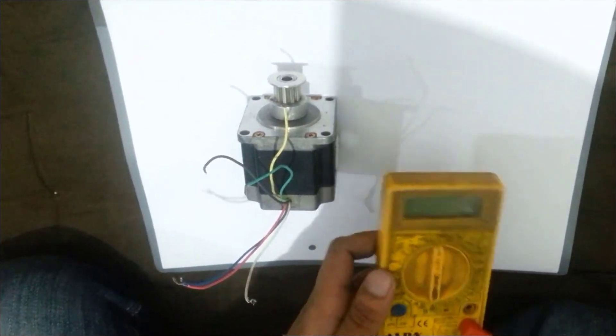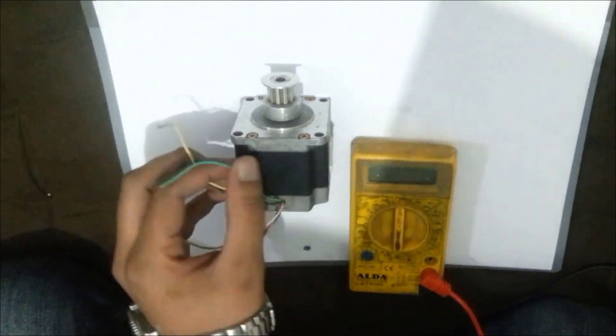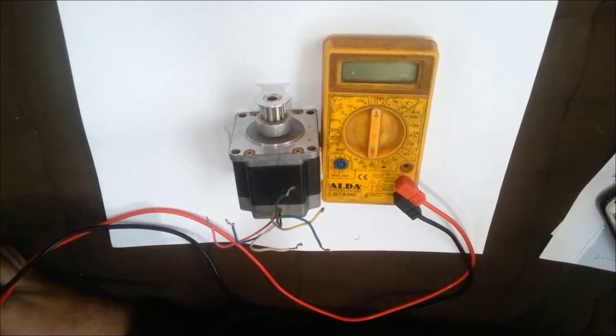You can see the stepper motor has six wires: one, two, three, four, five, and six. Now I will tell you how to divide these six wires into two different pairs, each having three wires.